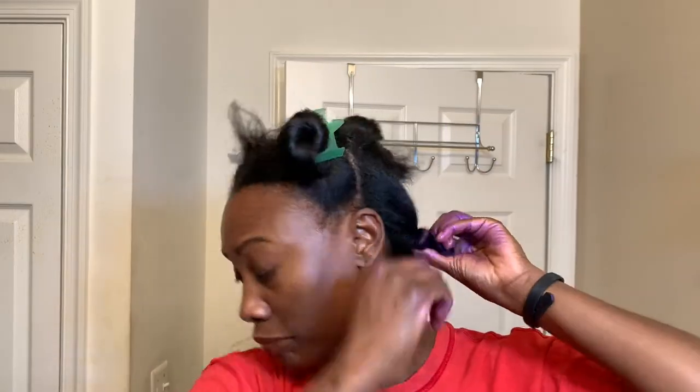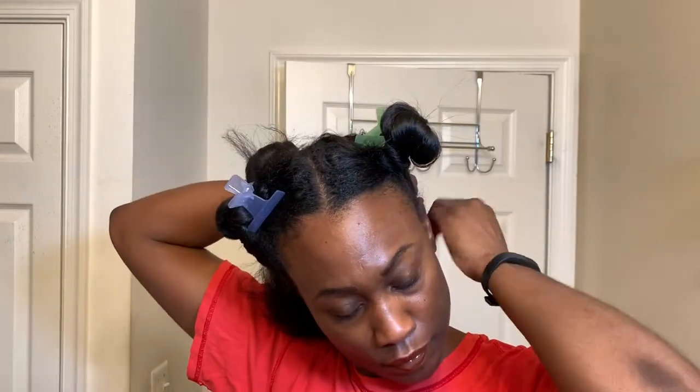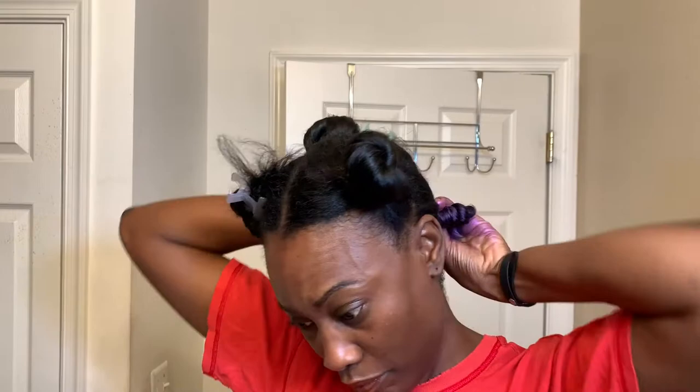What I'm doing is creating a regular bantu knot, but on this particular bantu knot I wanted to achieve more of a ringlet bantu. So I'm holding the tip of the bantu and wrapping the ends of my hair all the way up to the root, then securing it with a bobby pin.